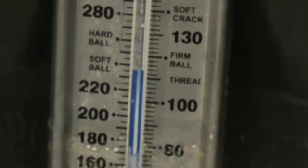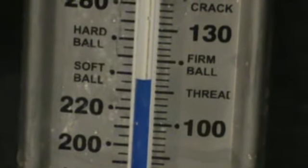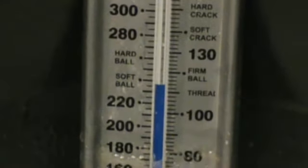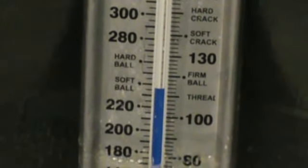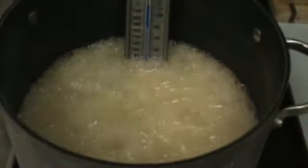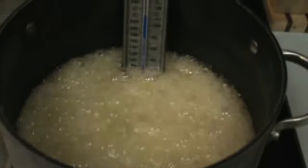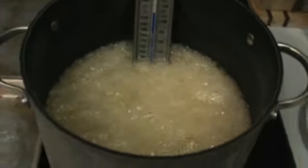We're at about 230, almost 240 degrees here. We've got to get to 275. Now on a lot of recipes they'll tell you to put your nuts in at 275 and cook to 295. I have found that by doing that, I have a tendency of burning my nuts. So I am not going to add my nuts until I'm almost at 290 degrees.